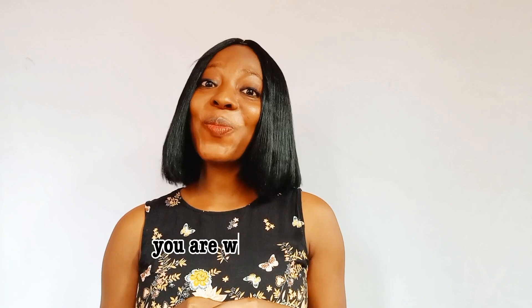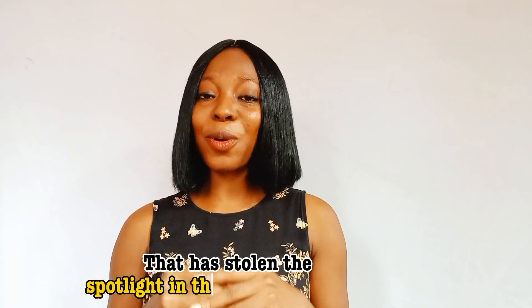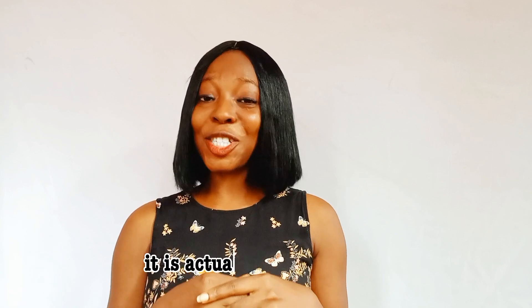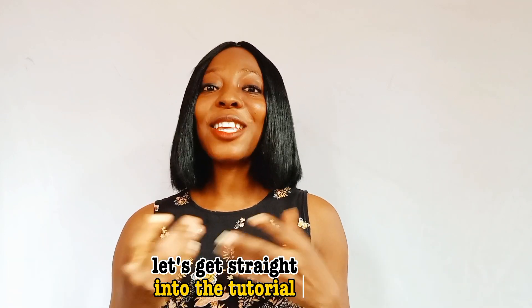Hello lovelies, welcome to this episode. Today I'll be sharing with you the trending 3D butterfly braids that are stealing the spotlight in the hair community. This braid has intricate details and stunning dimensionality — it is a fuse of creativity and elegance. Without wasting much of our time, let's get straight into the tutorial.